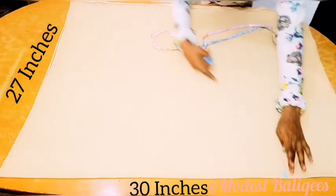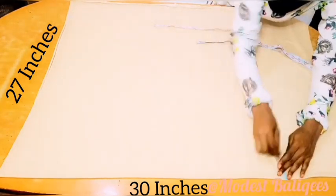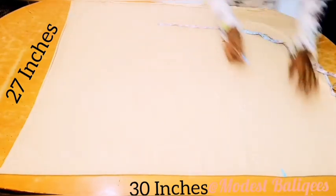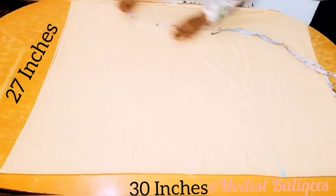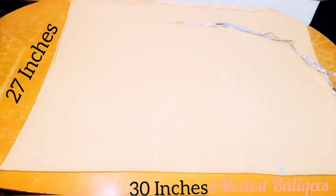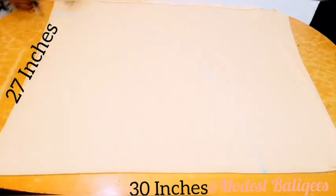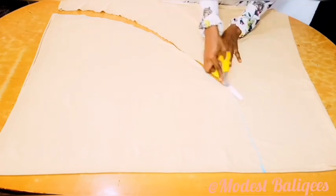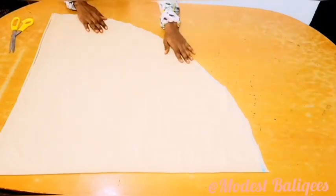After that, I'm going to connect those two dots with a curve. I'm just making a curve to connect those two points, and I'm just going to trace it out. So this is where we're going to have our main hijab piece.